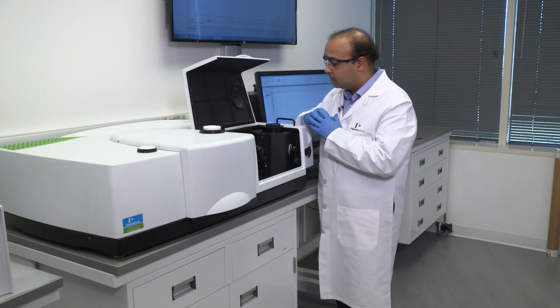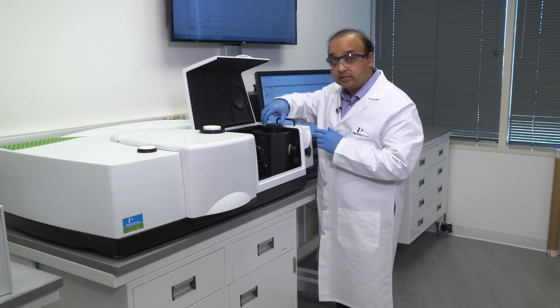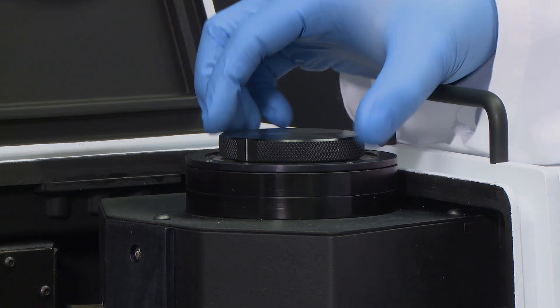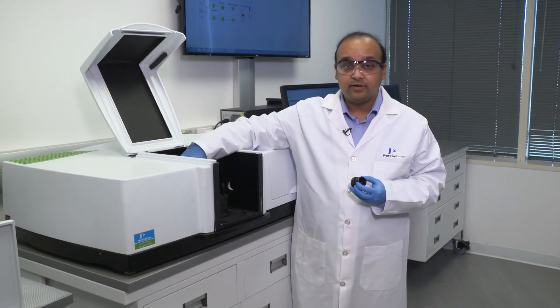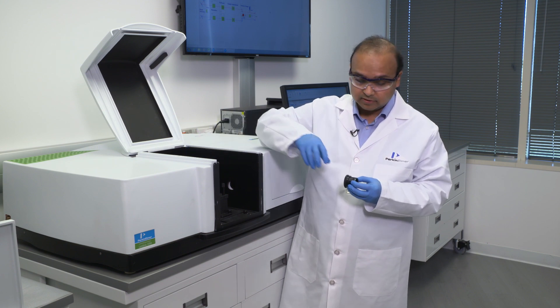There is a goniometer mounted on top of the accessory that allows us to make positive or negative angular measurements as we dial the knob one way or the other. We also have a polarizer drive in the sample compartment that allows us to study the effect of polarization in optical materials.